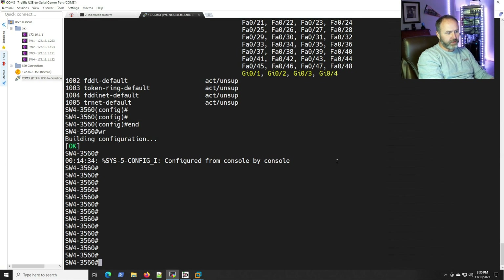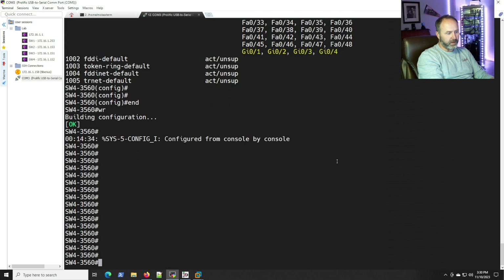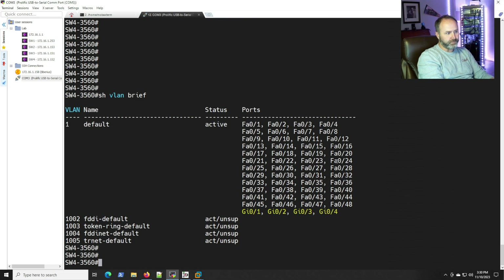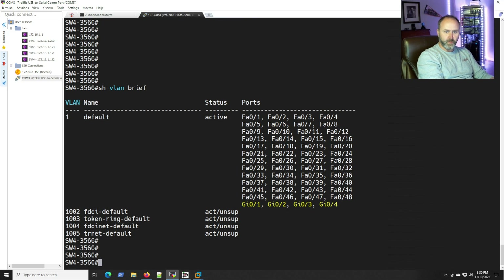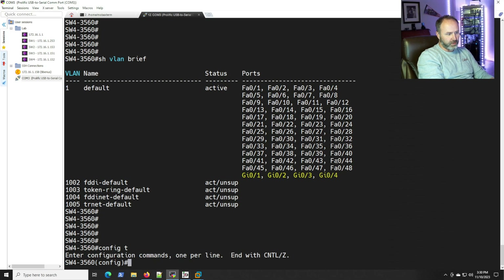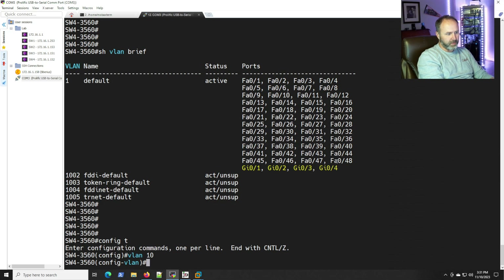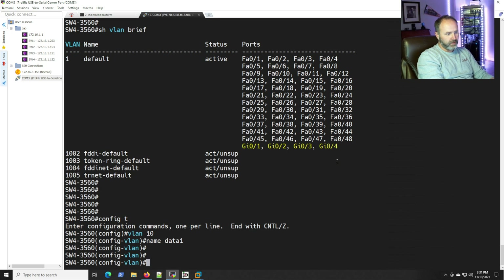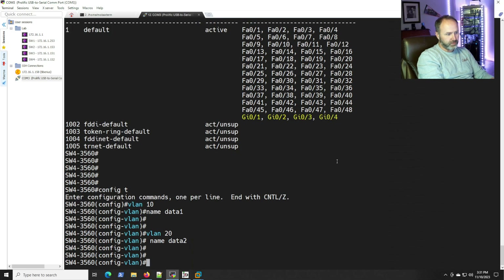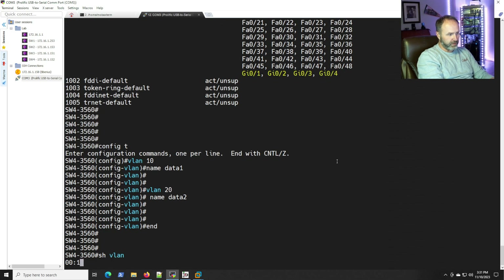We're on the 3560 — I call it switch four in my lab. Let's configure our Layer 2 VLANs. We'll do VLAN 10 and name it 'data1', then VLAN 20 and name it 'data2'. Those are our two VLANs. Let's do a 'show vlan' to verify.